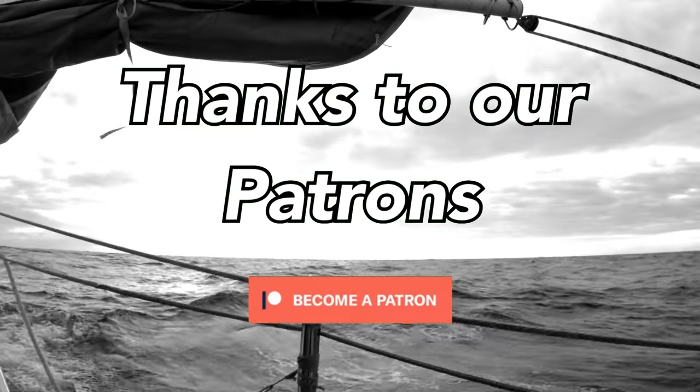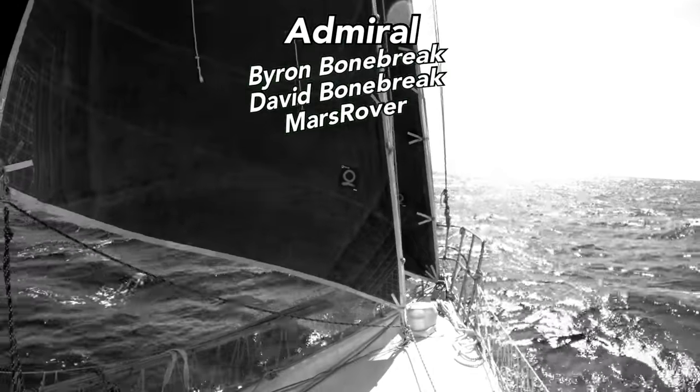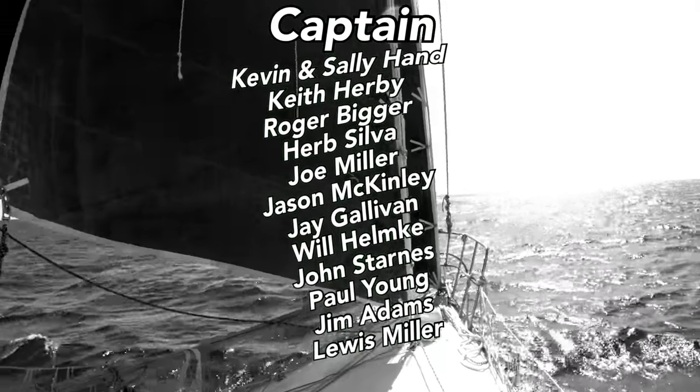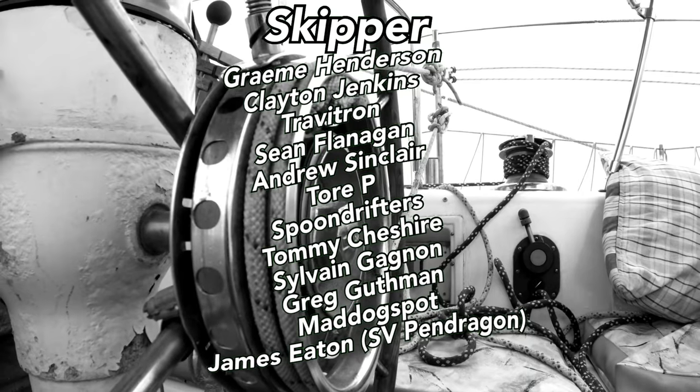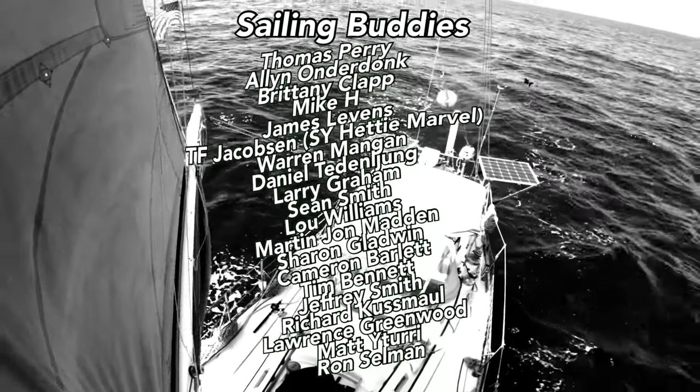Don't forget to like the video, share it with your friends, and hit subscribe so you don't miss the next Ringing Doctor episode. And if you're interested in even more Ringing Doctor awesomeness, consider becoming a patron to see all of our extras. Can't wait to see you next time as you join us out here on the high seas.